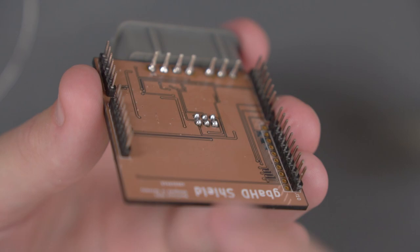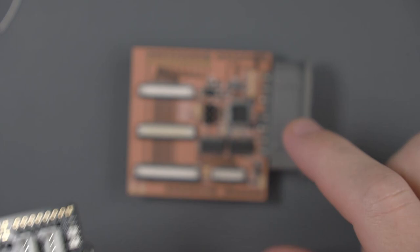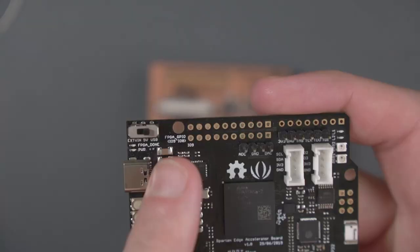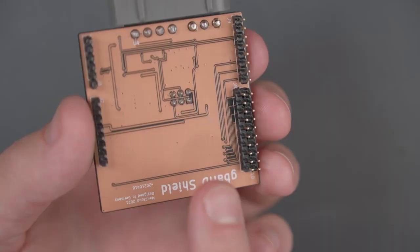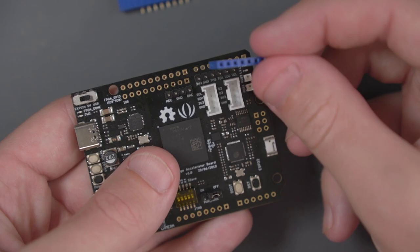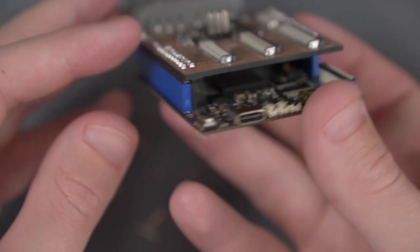If we leave these legs sticking up, they'll interfere with the Spartan board, so we have to go ahead and cut these flush. I used a really beat-up pair of side cutters for this. Before we move on to soldering female headers to the FPGA board, I actually made a mistake on the shield. When I was first soldering these pin headers, I didn't think the second row was necessary. But looking at the FPGA, you can see there's a matching second row of pins labeled FPGA GPIO 109 to 100, so we definitely want to go back and solder that second row. Now let's go ahead and solder the female headers to the FPGA board using pretty much the same method, and then do a test fit.